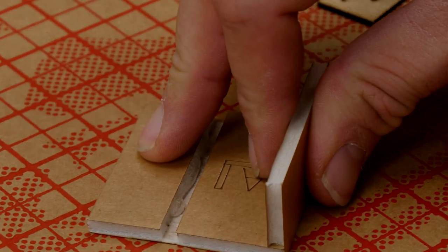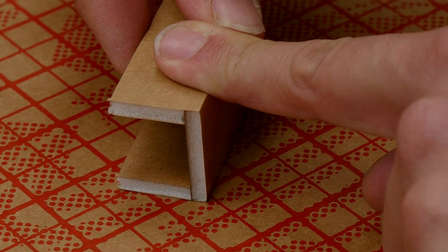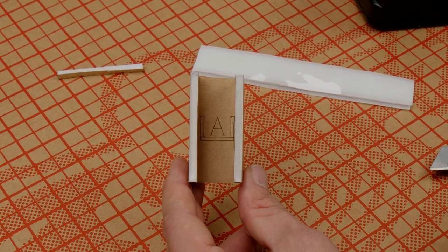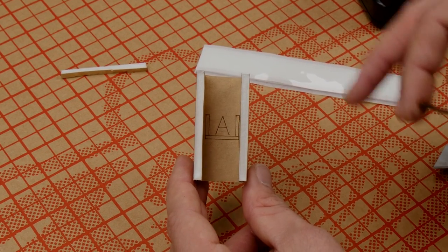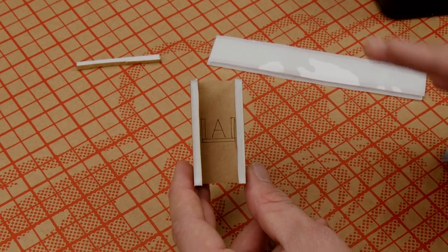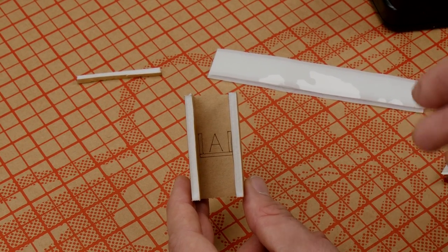Once we have that, we're going to rotate 90 degrees and hold it there for about 45 seconds. We're going to repeat the exact same process on the other side, focusing the main portion of glue on the A-fold on the bottom of the side plate. That way we get most of the strength in our joint and not on the paper. Rotate 90 degrees and hold for 45 seconds. At this point, we're ready to glue on our firewall.